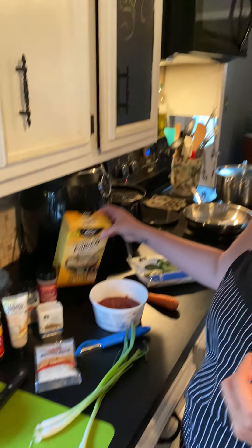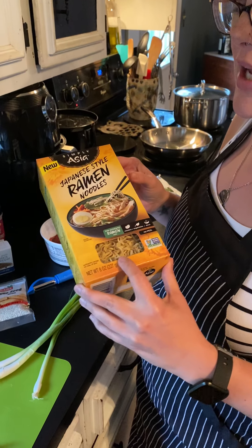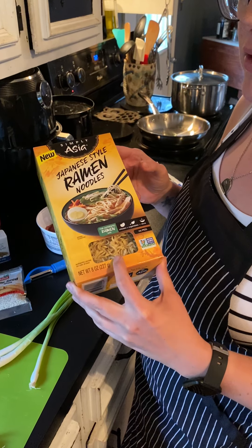Hey guys, it's Chef. So, I told you we're going to make Mongolian beef with ramen. You don't have to use ramen — you can use spaghetti noodles too and they work just the same. These are in the Asian aisle at Foodland.